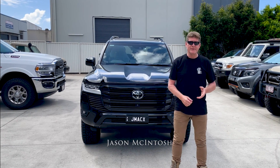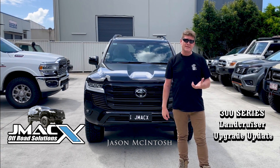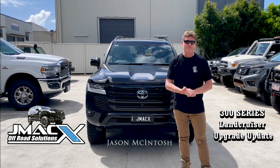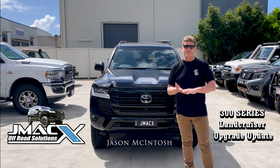Morning guys, just taking the opportunity this morning to do a quick video on the 300 series again — another 300 series rolling through JMAX HQ. A lot of questions come through on the 300 series regarding GVMs, GCMs, all that sort of stuff.